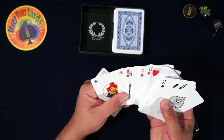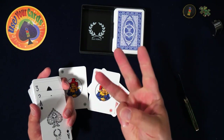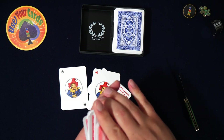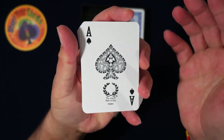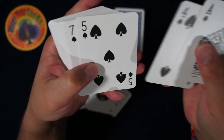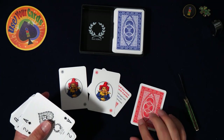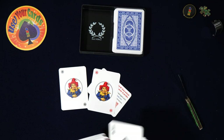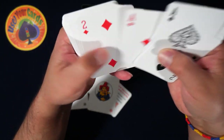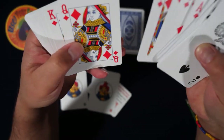It looks like it's going to be the same — just two jokers. By the way, if you don't know, the Modianos come with three jokers because in Italy there's a game — I think it's Canasta — that uses three jokers. These are thick, but man, look at how easy it is to peek. I think plastic playing cards are the best for table games.